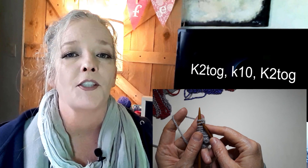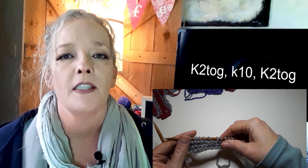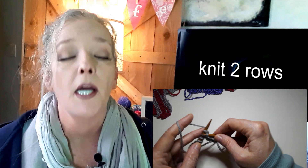Now for row number six, you are going to decrease the stitches you made on row three from 14 back down to 12. My favorite is just knit two together. On the sixth row, start out knitting those first two stitches together, knit across, and when you get to the last two stitches, knit those two together. Simple. Then just knit two more rows and bind off. Use any bind off method you like — I just use the simple one where you knit two stitches and pull the first stitch over the second one.